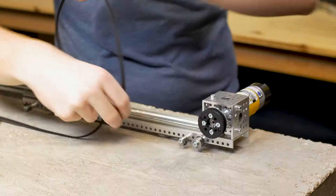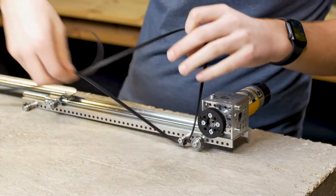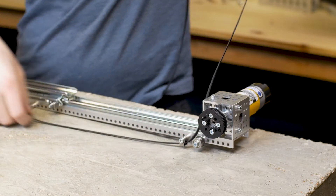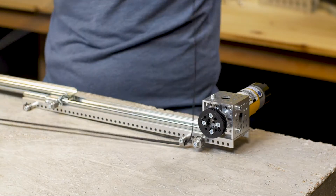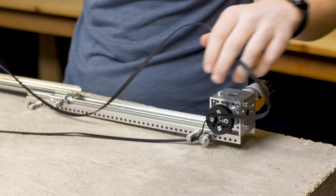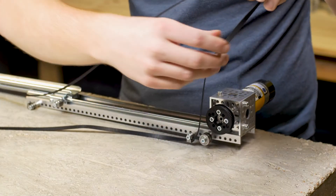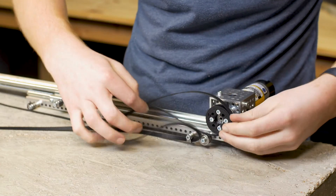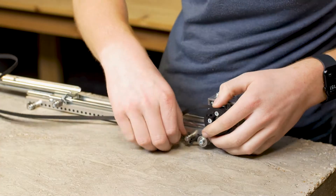Now, we're going to first thread it through this idler bearing with a shield that's mounted to the 1121 series low side U channel. We're going to feed a lot of the belt through. When we get near the end of our slack, we're going to loop it around the pulley on the motor and loop it around the idler bearing — going over the pulley and over this bearing like so.